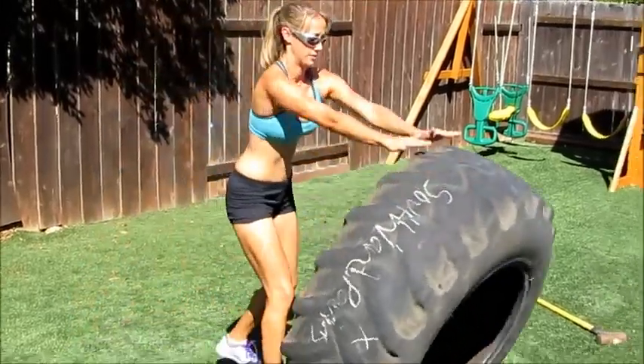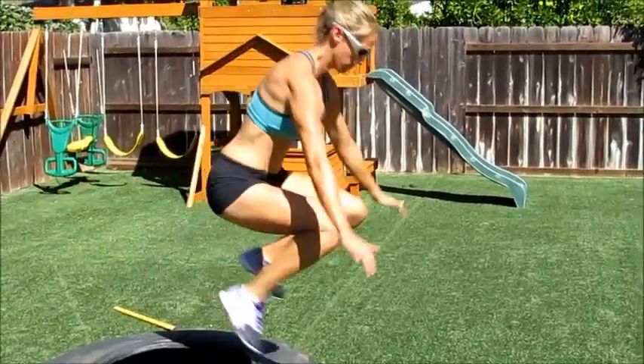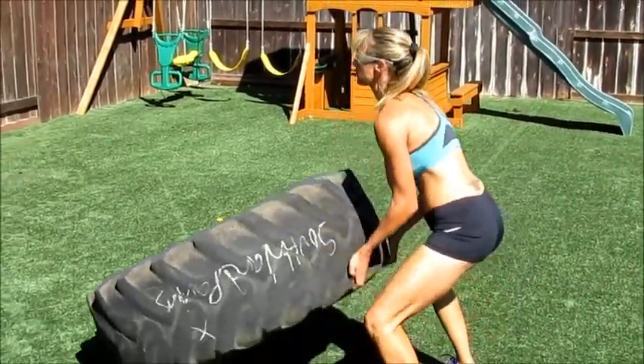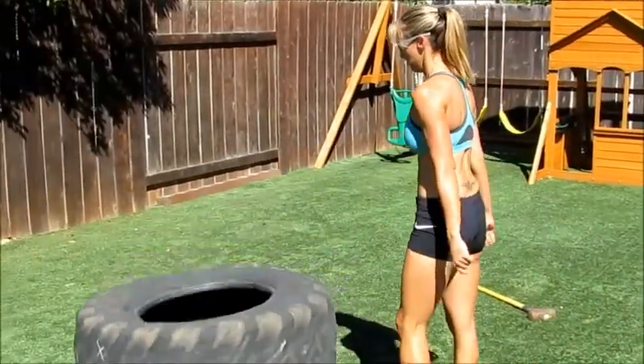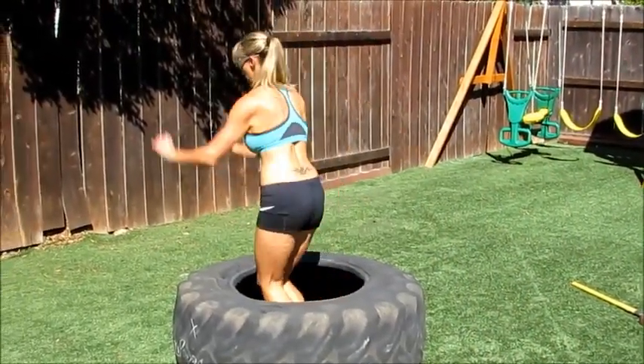One variation we do is tire flip hops. Flip the tire, jump in the tire, and out of the tire. If you're feeling really froggy, you can even do a tire flip with a burpee. Instead of jumping in the tire, you jump up on the tire and back off the tire. Good luck.